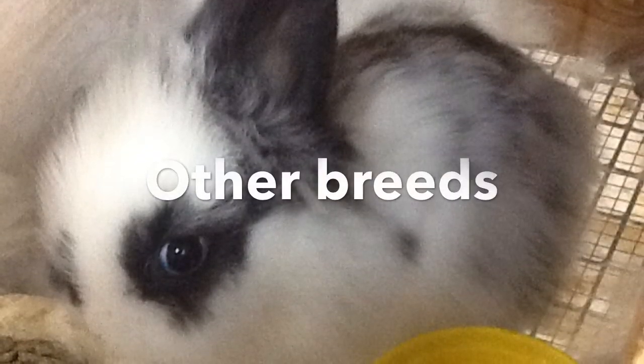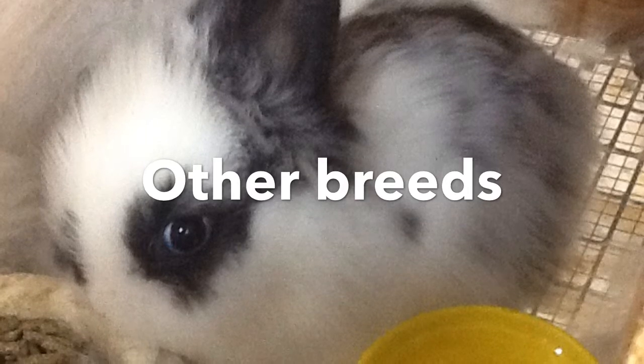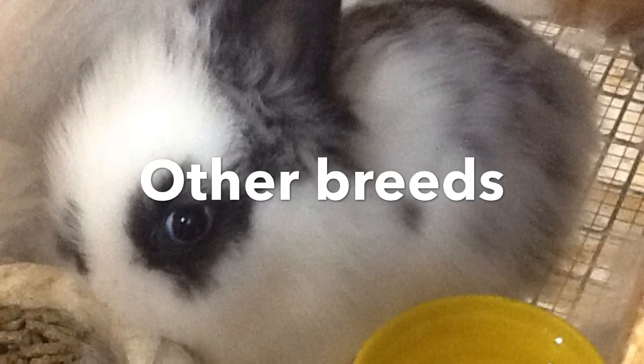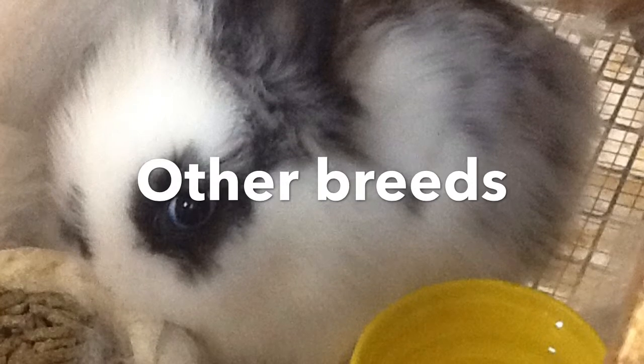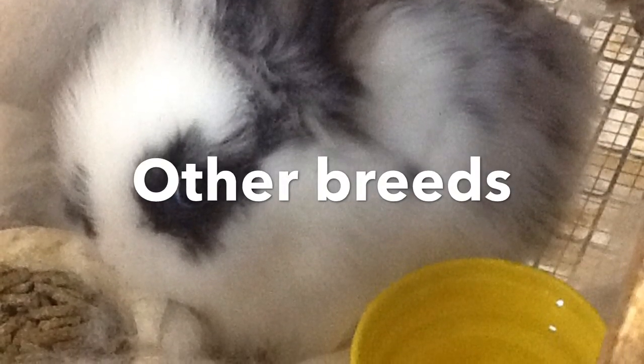Other breeds among the 46 recognized breeds are: American Fuzzy Lop, English Angora, American Sable, Californian, Rex, Mini Rex, Dutch, Polish, and Tan.